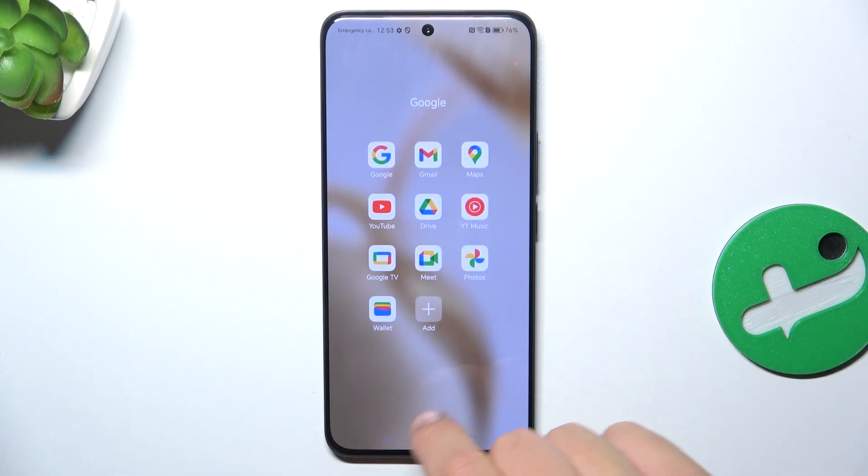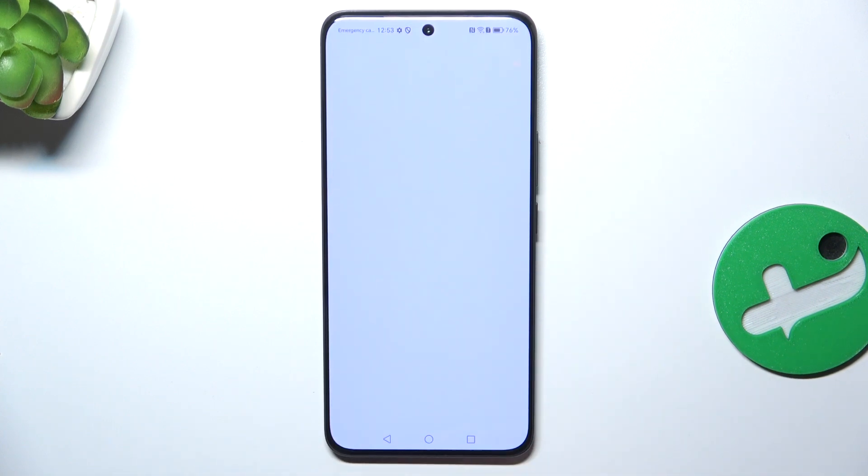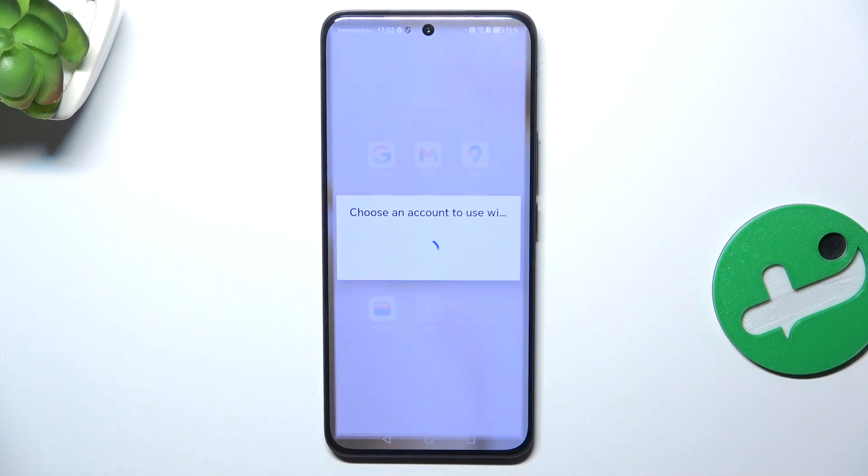Firstly, let's check if you have Wallet on your device. If you don't have it, download it from the Google Play Store. After you install it, let's open up the Google Wallet.